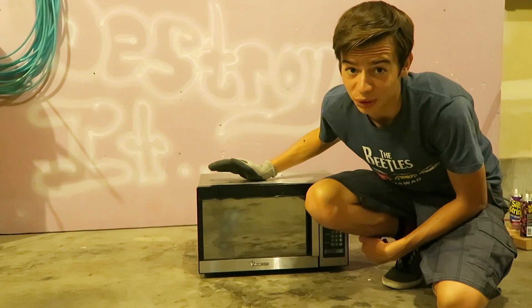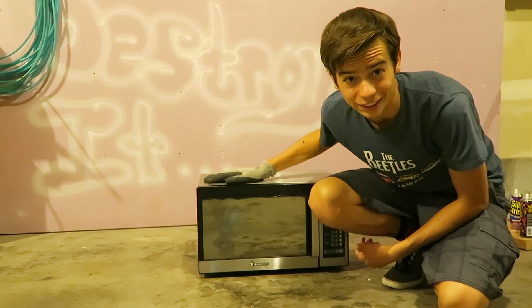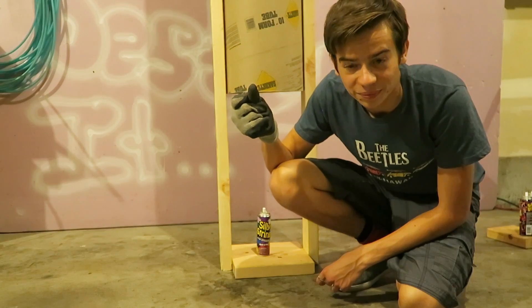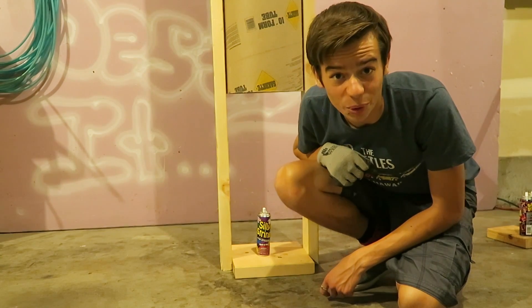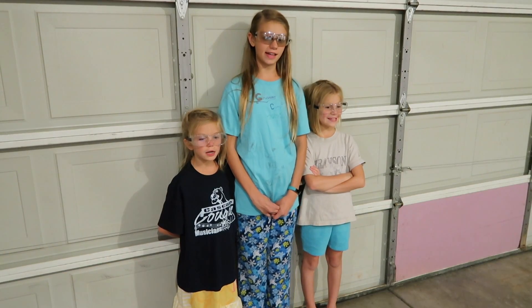We put it in the microwave and it didn't explode like we thought it was going to, so we're going to do something different now — we're going to smash it with a bowling ball instead. Three, two, one — destroy it!